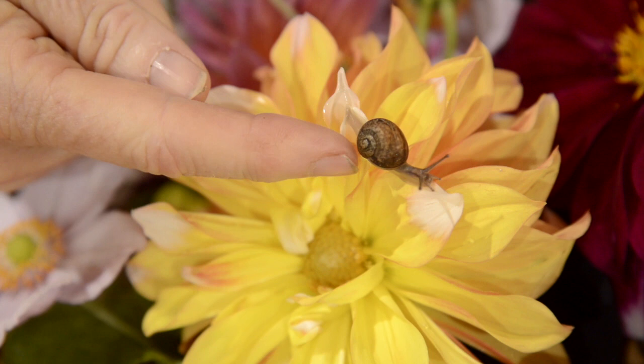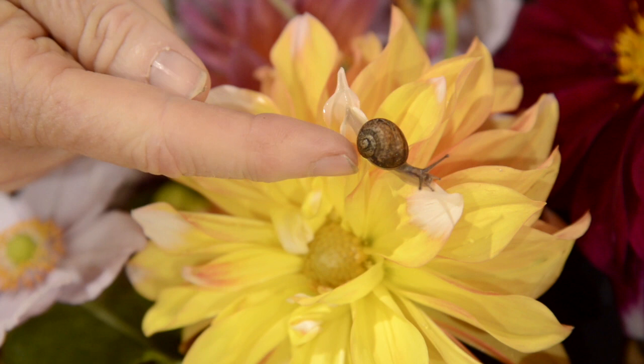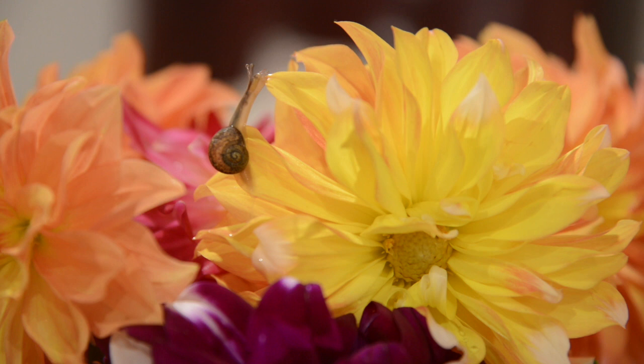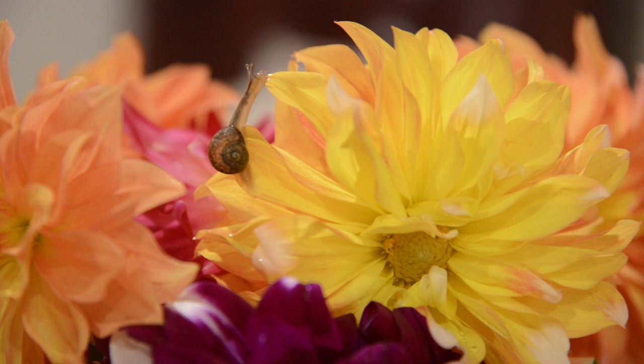I wanted to find some more of these flowers here. They're called dahlias and I wanted to add some more to my vase. I found another lovely yellow and orange one. But look, someone has come along for a ride. Can you see that tiny snail? I'm going to put this flower with the other ones in the vase and little Mr. Snail can come along too. I think he's going to like it there. I wonder if he's got any more friends in my basket.